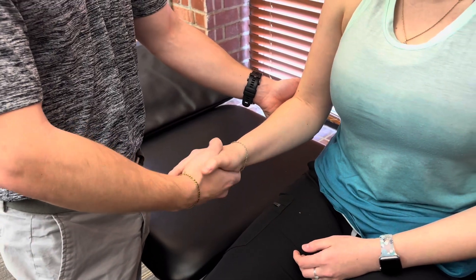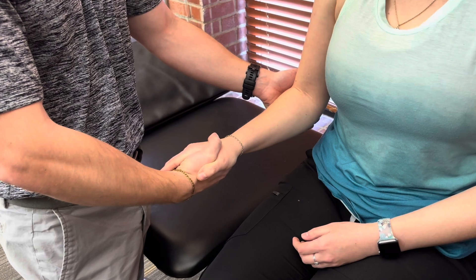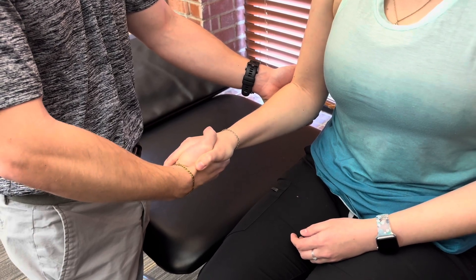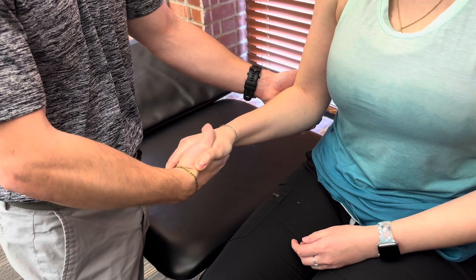So I'm gonna have the patient try to supinate her hand — try to take her palm up. I'm gonna provide strong resistance. Go ahead and supinate there. I'm gonna provide strong resistance. That would be for a grade five.